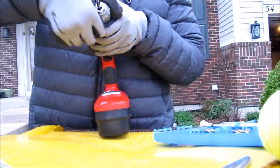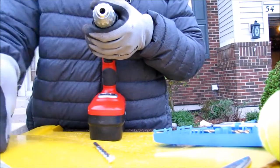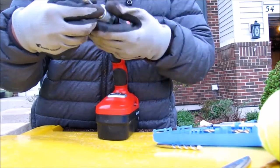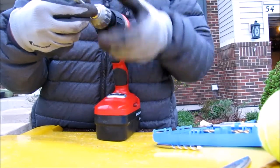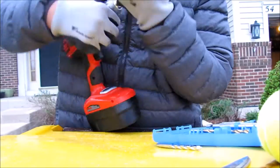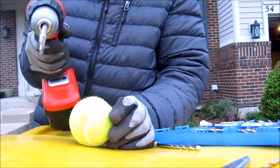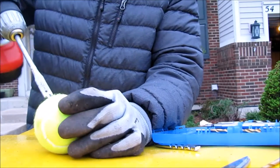I need to replace these and put this in. And then I need to tighten this. And then that will definitely function the ball. Okay, let's get going.